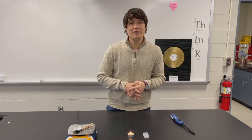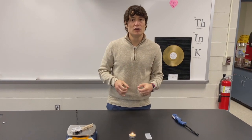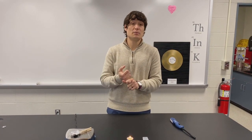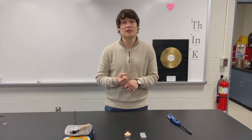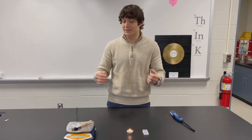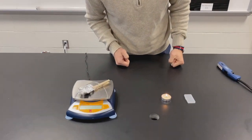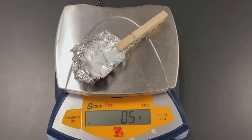We gave our braces wax enough time to re-solidify. So our original measurement was 0.5 grams for the solid braces wax. Then as it melted, it retained that weight of 0.5 grams. And now it's solidified back into a solid, and we still have 0.5 grams.